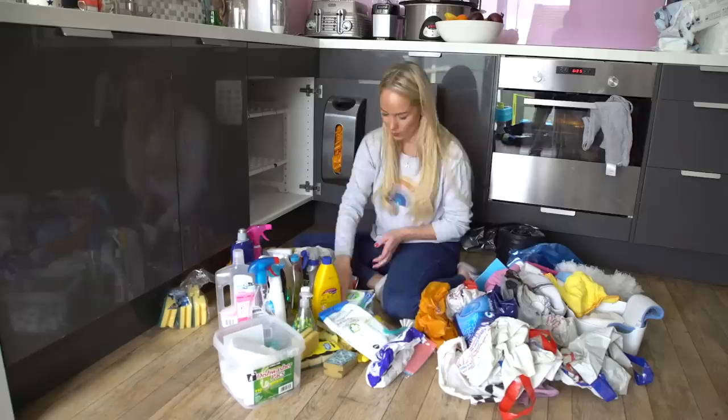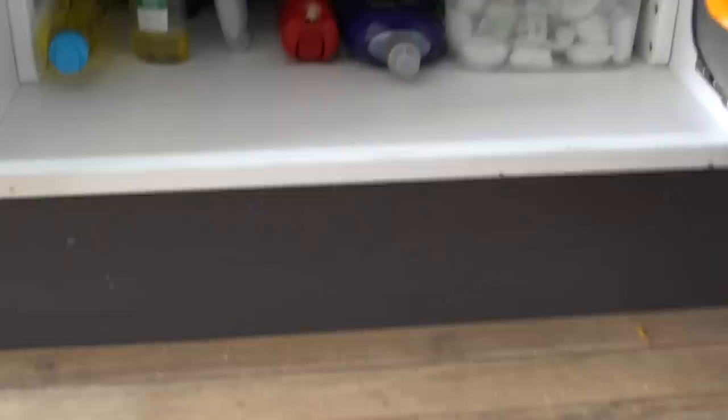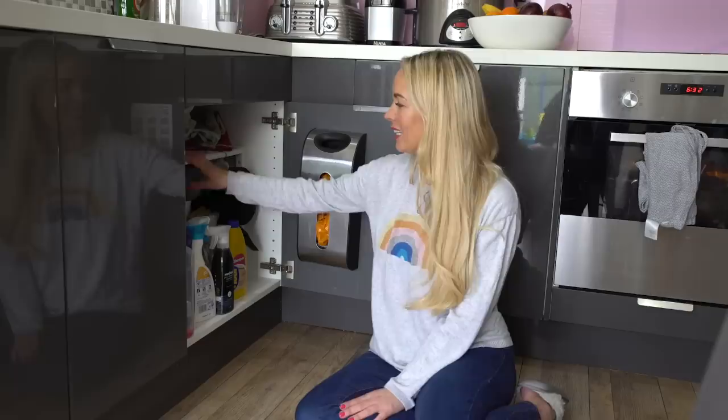Next up is to clear out any cupboards or drawers that have got out of control. For me, it is my under-the-sink cupboard. I actually feel a bit embarrassed because I made a video all about how I organized this cupboard a couple of years ago — I'll link that down below. I'm going to take everything out, put it all back, chucking out anything I don't use anymore. I've also got some clever storage solutions: a really cool shelf in here, and little boxes from IKEA to store cloths and things like that.